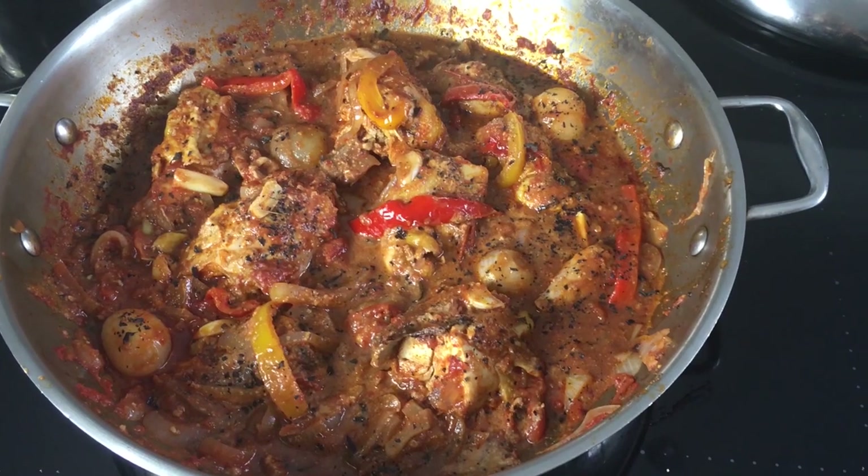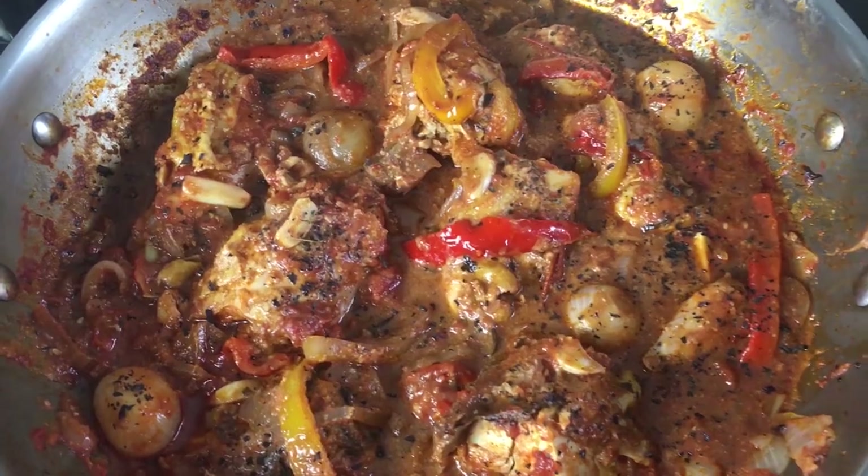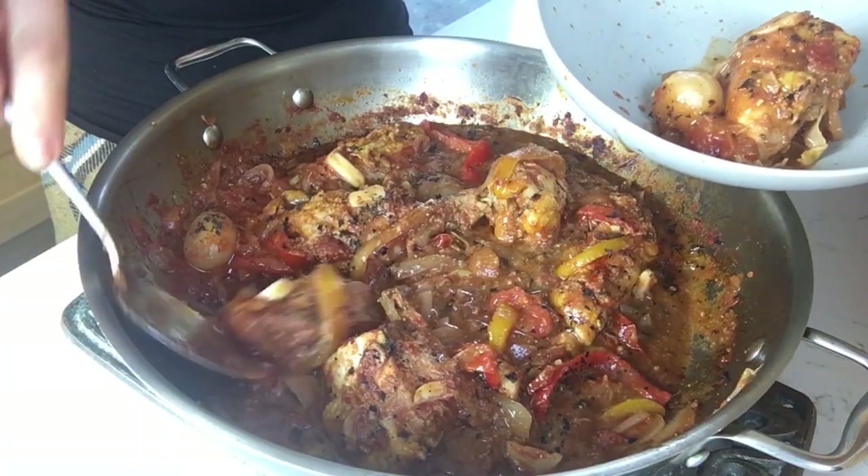A simple everyday dish could be elevated into something more interesting and even good enough for a special occasion with a little effort and a little know-how. I'm going to show you a few little tricks to make a simple chicken and tomato stew into something more special.